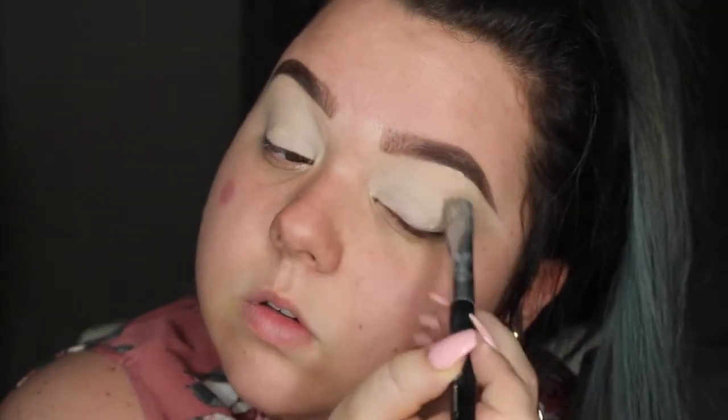Let's go ahead and get started. I'm taking my Boing Concealer from Benefit and going to prime my eyes with that. Then I'm using Cody Airspun Powder to set it so there's no creasing and the eyeshadow goes on better.